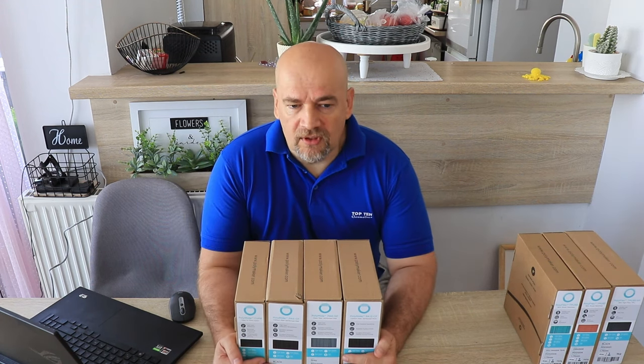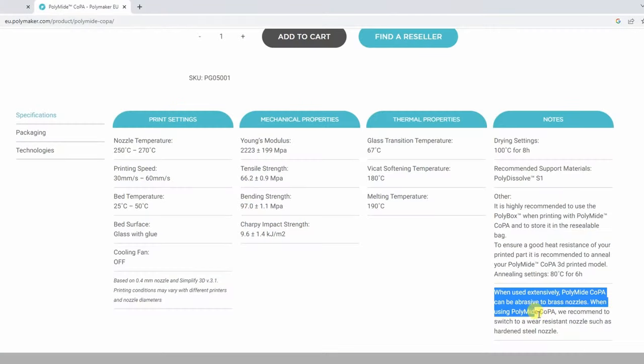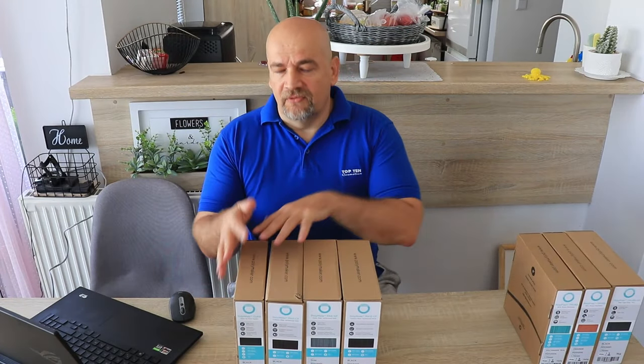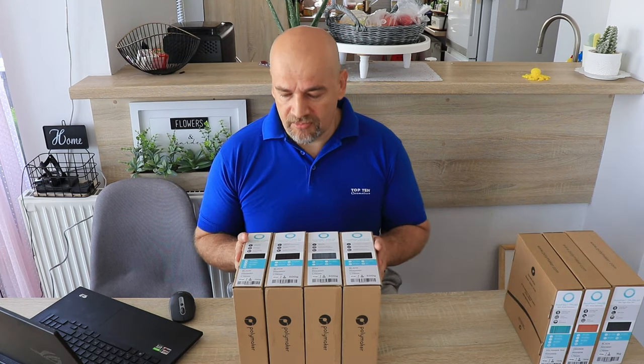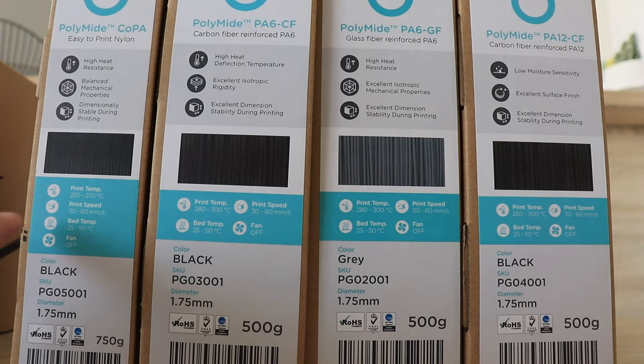This means you should use a hardened nozzle. Even with the Co-PA filament it is recommended according to the website to use some kind of wear-resistant nozzle, even if it is not as aggressive as the carbon fiber or glass fiber versions. Also important to know is that these filaments require higher printing temperatures. The Co-PA requires print temperature between 250 and 270 degrees Celsius, PA6-CF and GF requires 280 to 300 degrees Celsius, and PA12-CF between 260 and 300 degrees Celsius.